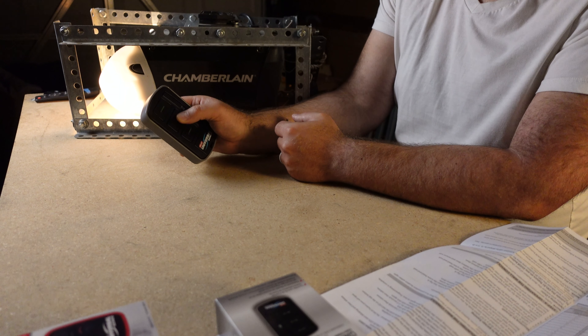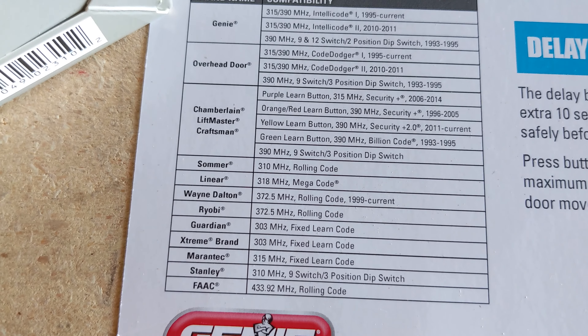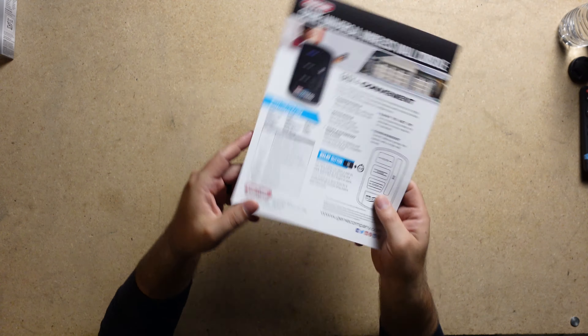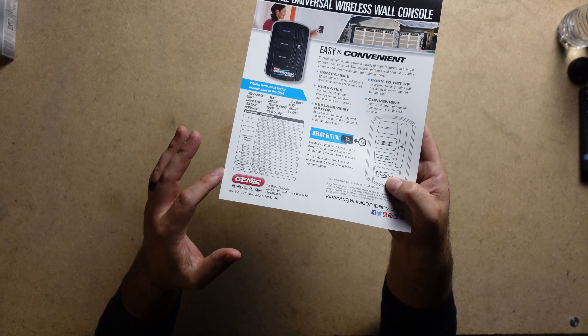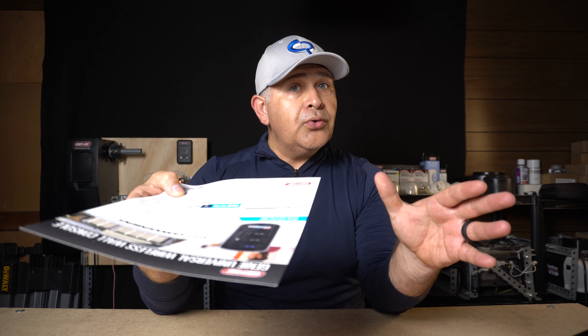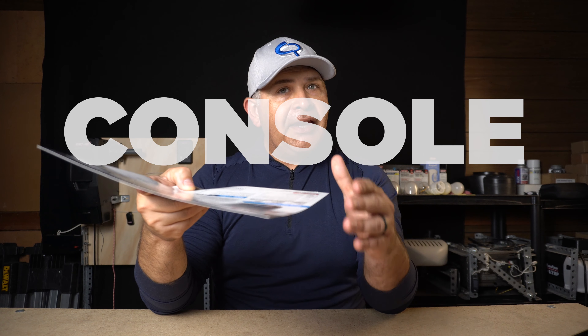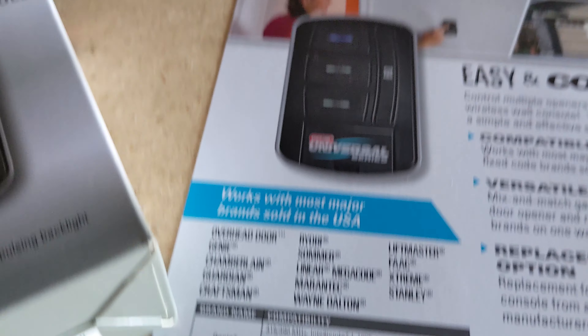When it comes to programming these universal remote transmitters to a garage door opener, you want to make sure that you consult Genie's website. They have a compatibility chart — you can see it right there. Using that compatibility chart, you want to take into account that if you have a specific brand, you will have to program it a specific way. So if you do go with one of these universal transmitters or the universal wall console, make sure you check the compatibility chart to confirm it will be compatible.